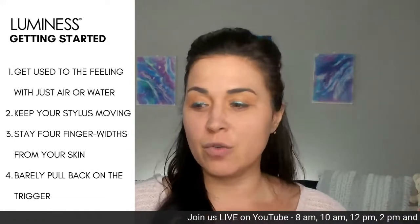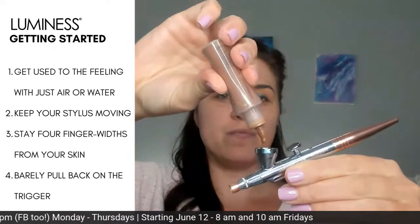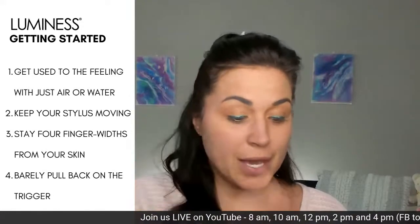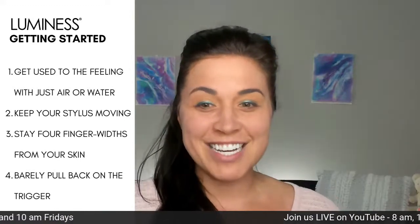Let's do a little demo, because everybody loves a good demo. This here is your Legend system — all of the systems work the same way, so it does not matter what system you have. You're going to turn that on; the styluses work the same no matter what. We recommend keeping it four fingers from the skin and constantly moving. Let's use our Mystic foundation to show how this looks on paper first.